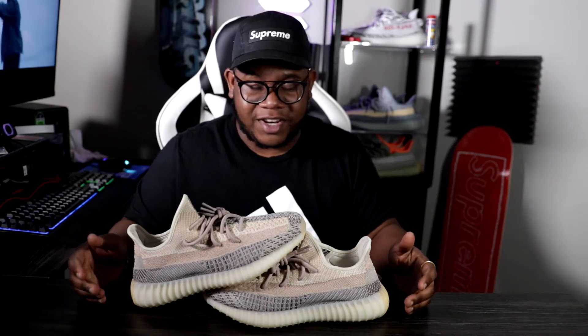I felt the same about the Ash Blues right here, but these are a bit different — the Ash Blues are loud, that's why I like those, but this is more subtle. Overall, this is the review — trying to keep it short and sweet, staying true to who I am. In the comments below, let me know if this is a cop or a drop for you. Subscribe if you're new and join the crew. I'm out — peace.